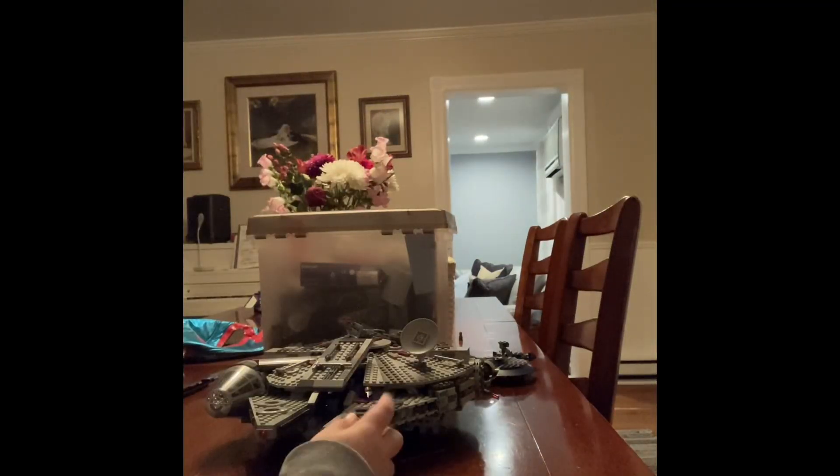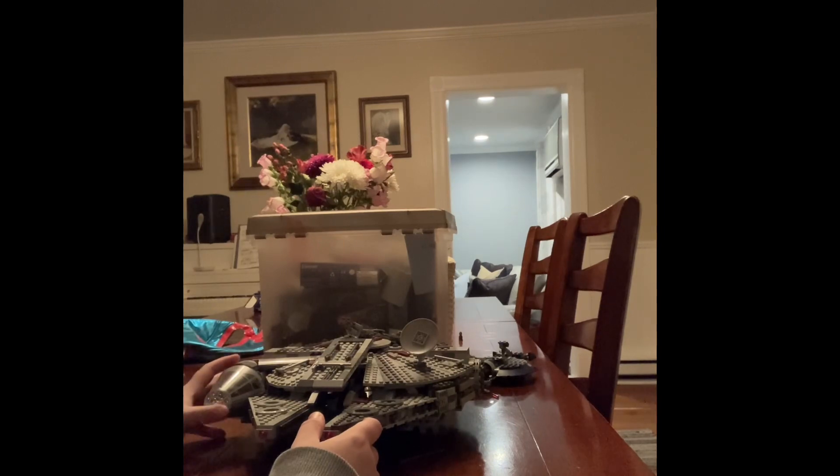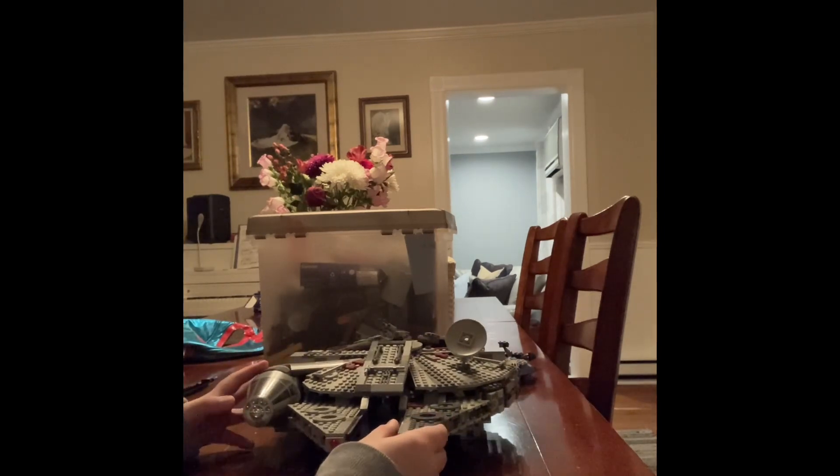Sup guys, it's Green Day and today I'm doing a review on the Millennium Falcon Lego set.